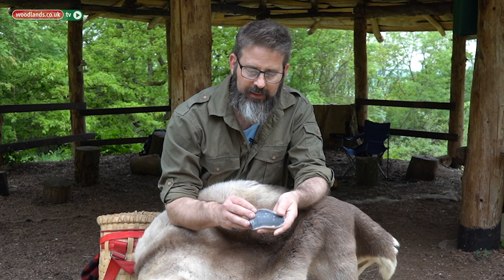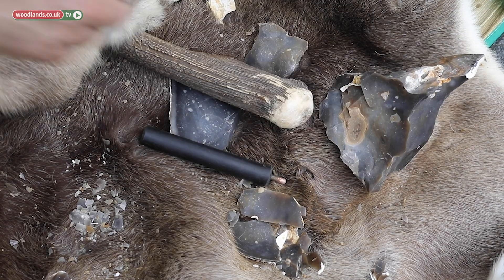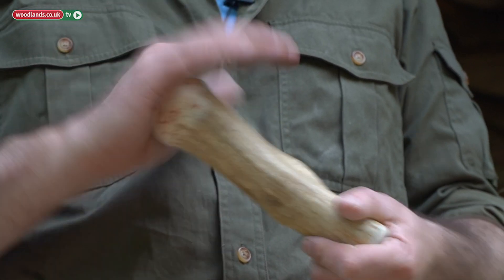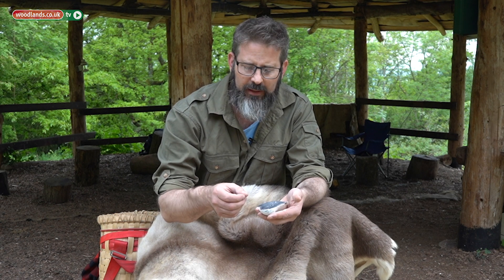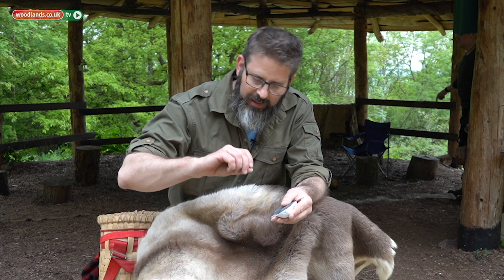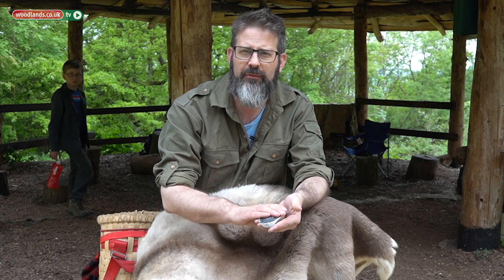What we're going to use today is a piece of flint. I've broken it off of a larger cobble and we're going to use this piece of flint, and by using an antler hammer, we're going to create flakes off the side. What we normally use those flakes for is scrapers, blades, cutting tools, or perhaps things to bore holes in things — this was really the Swiss army knife tool of its day.